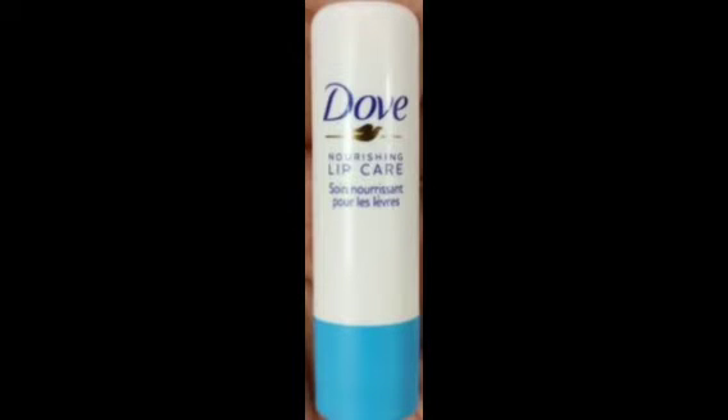Hi Friends, welcome back to my channel. We will talk about how we can review this. Let's talk about Dowl's Hydro Nourishing Lip Care.